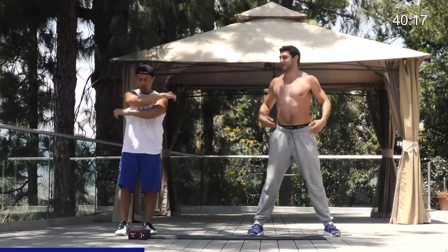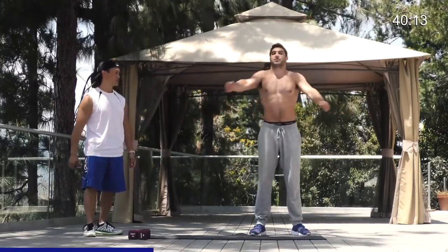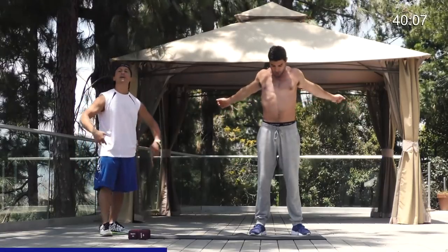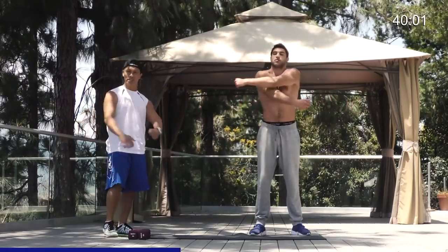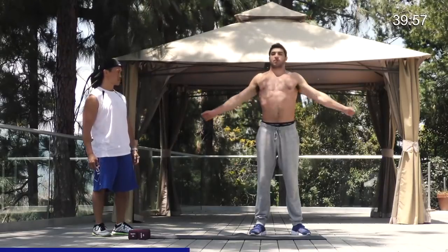Next one — just give me arms front, arms back, and then switch sides. So just right in front of your chest. Now start to control your breathing as well. Really focus on it, nice and steady. Nice deep breath.